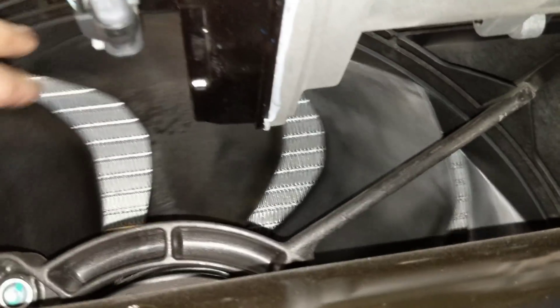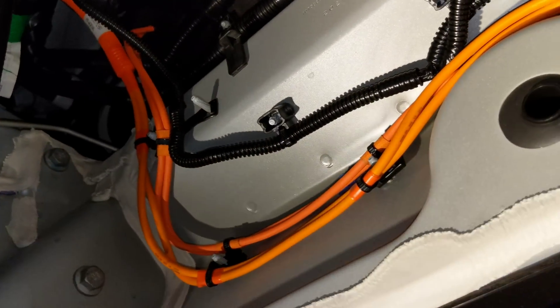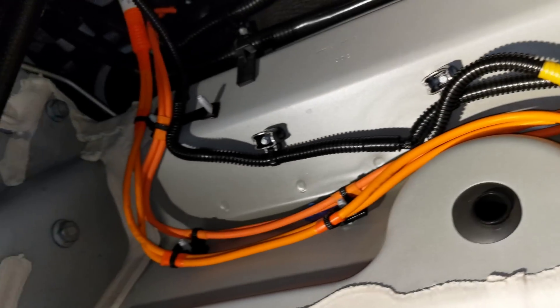You can see the cooling fan for the radiator and condenser — nice sculpted blades that are probably engineered for quiet operation. There are balance weights on the blades, so they put a lot of care into it. That's about it for the underside exploration.